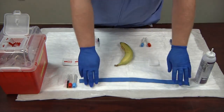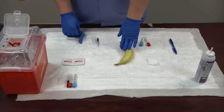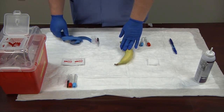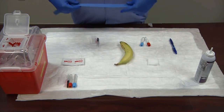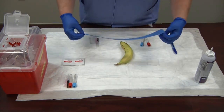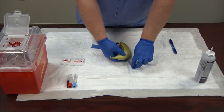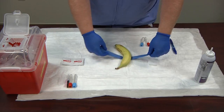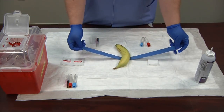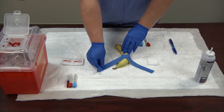Now I'm going to take my tourniquet — this is my pretend patient, Mr. Banana. I've already ID'd him and compared him to the requisition the doctor issued; the ID matches up. I have informed consent from the patient. I'm going to wrap the tourniquet around Mr. Banana. We won't be able to tie it all the way as the tourniquet would be too rough on the banana, so we'll simulate by just laying it over.